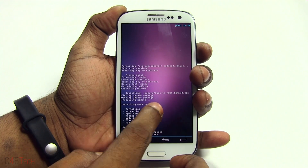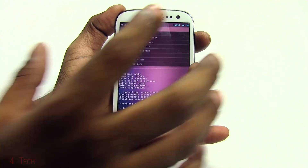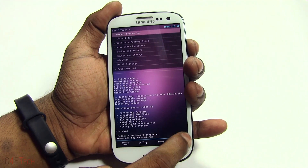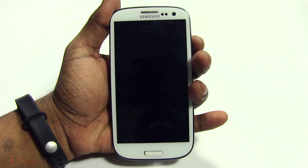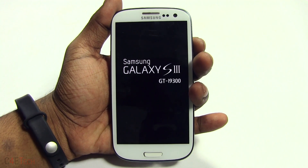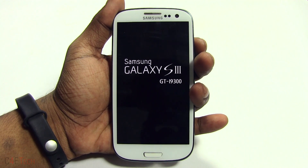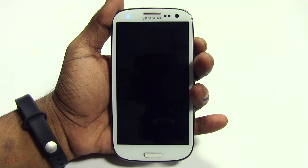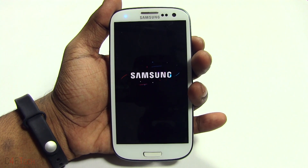All right guys, we're done. Go back and hit Reboot System Now. You can select Yes to supply root. Your Galaxy S3 will now boot back up. Keep in mind that the first boot after a fresh install of a ROM is always longer than your regular boot time, so don't panic. If your S3 doesn't boot up for about five minutes, it will boot back up — just be patient.